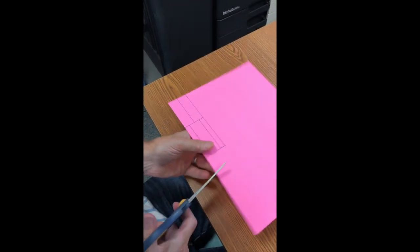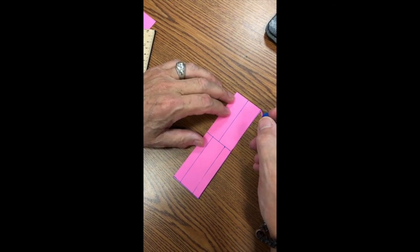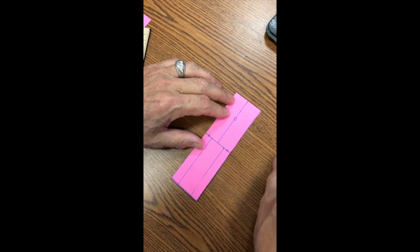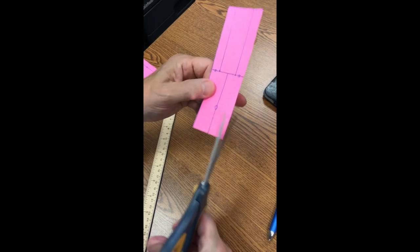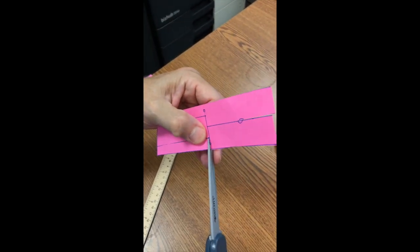Cut out the whole rectangle. Make a little circle wherever the students will be doing the cutting — make a circle here, here, and here — and now make those cuts. Cut like this, then just from the edge here and the edge like that.